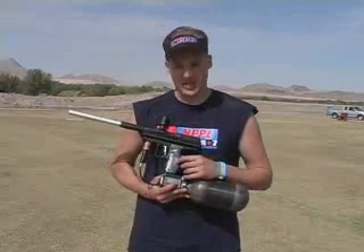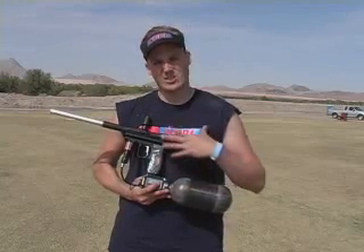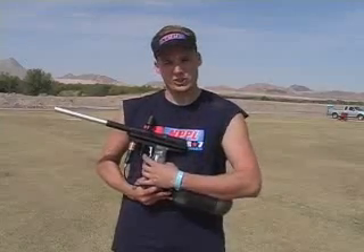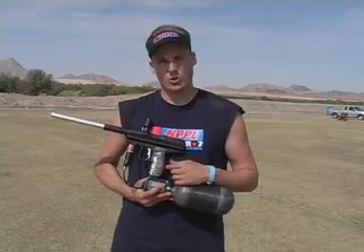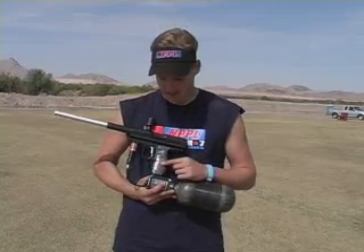Some other cool features, if you saw me shooting, is the new LED board. What it is — we've taken out some of the expenses of the LCD board to bring the cost of the gun down. Basically as you shoot it, it drives the signal here up so you can see it light up. You can scroll through the menu pretty quick and easy and set it up. That's about it on the board.